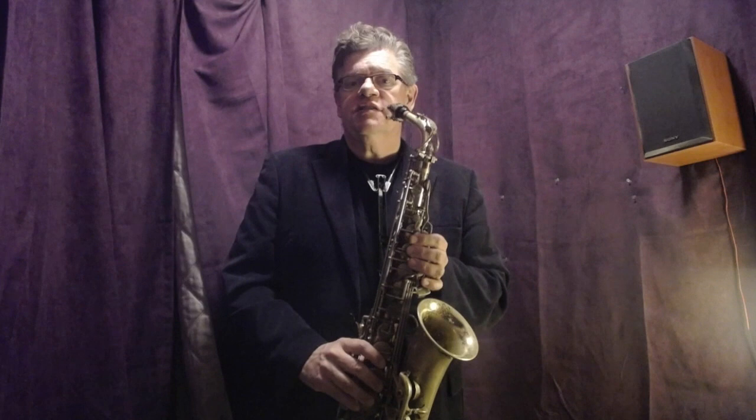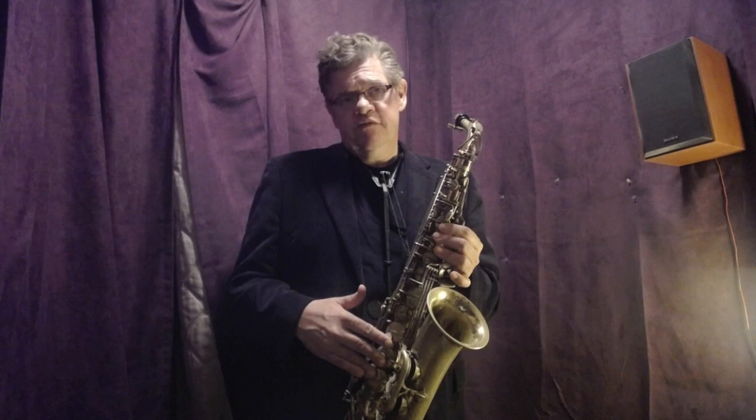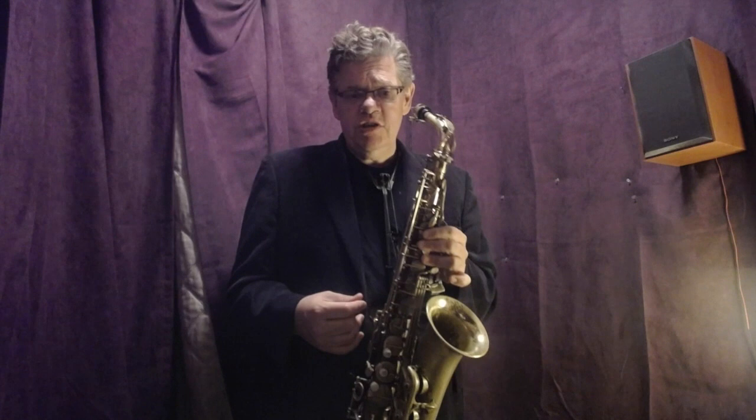One thing I do is look at my horn — it's good to know which notes are sharp and which are flat, to know what's going on. In my case, the low D is maybe the note that is the most flat on my horn, and also the low G. But I use the low G to tune — I find the low D is a little too flat to use as a reference point. The G is flat, but not too flat, so I use it to tune.